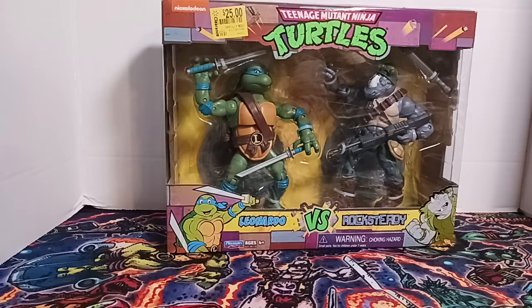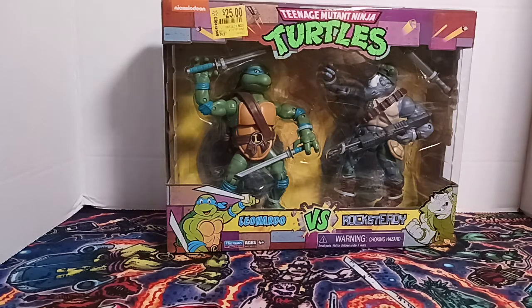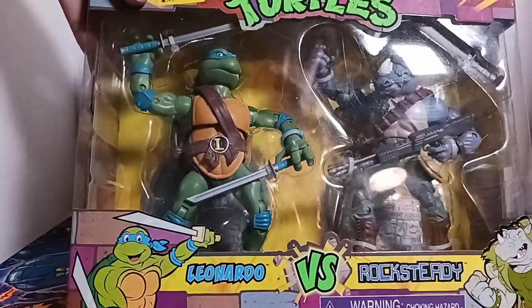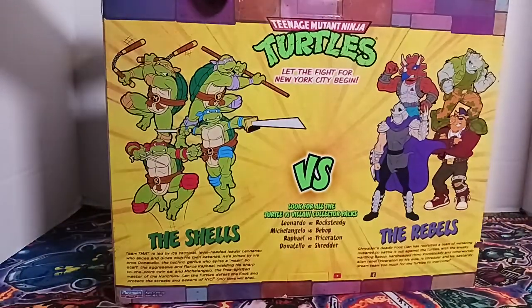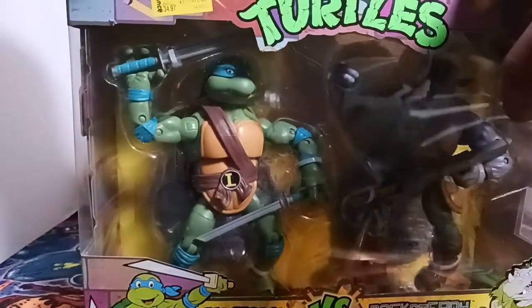Welcome to another Astron Reviews. Today, in celebration of the Cowabunga collection, we have the Walmart exclusive Playmates 2-pack of Leonardo and Rocksteady. These are the classics editions of the characters. The packaging is very similar to what NECA uses, which I'm sure is on purpose.